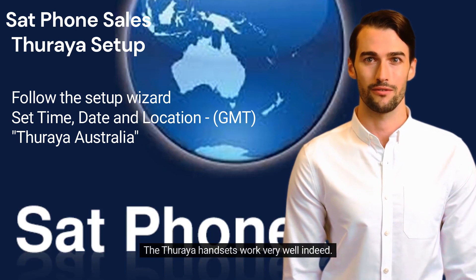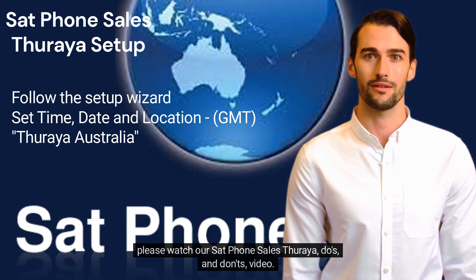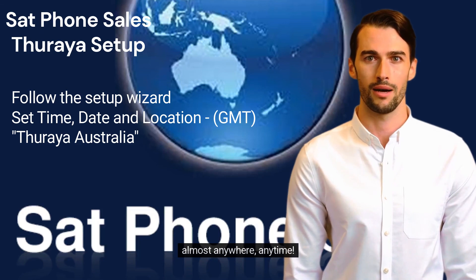The Thiraya handsets work very well indeed. If you are experiencing any sort of difficulties, please watch our Setphone Sales Thiraya do's and don'ts video. Thanks for your time and we hope you enjoy the freedom of 24-7 communication, almost anywhere, anytime.